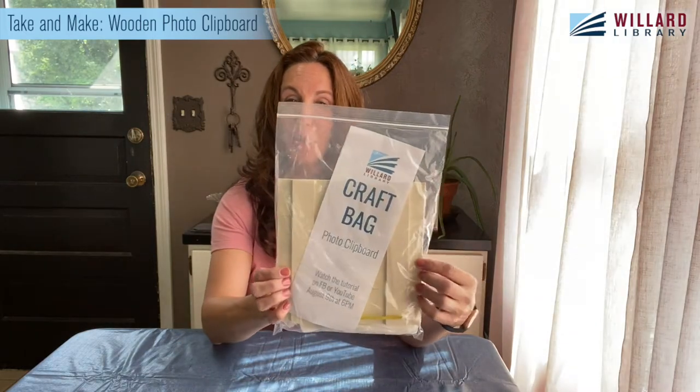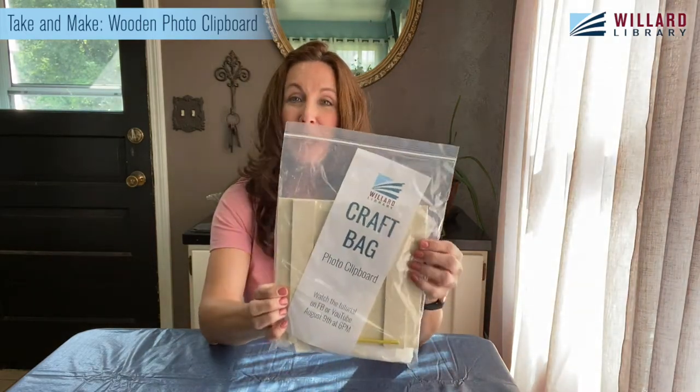Hey guys, it's a Monday night in the month of August, and because it's a Monday night, you know what that means — it is Take and Make night! My name is Beth and I am here to demo how to do our first Take and Make for the month of August. My friend Jenny puts together these awesome crafts for our public and patrons to come and pick up. Everything is included, and we do two of them a month.